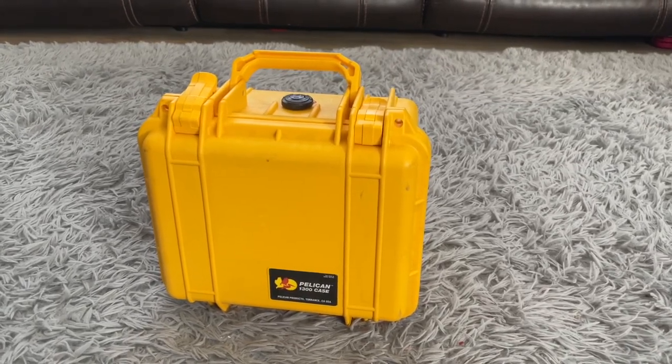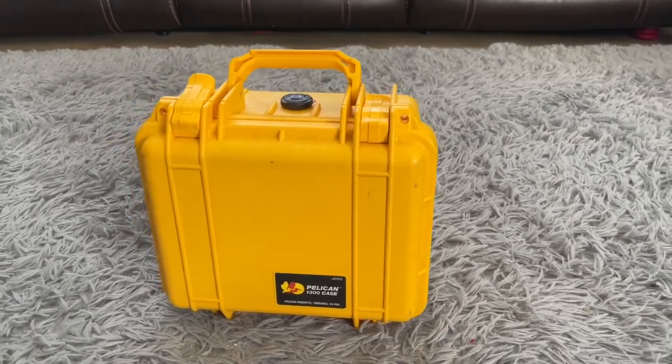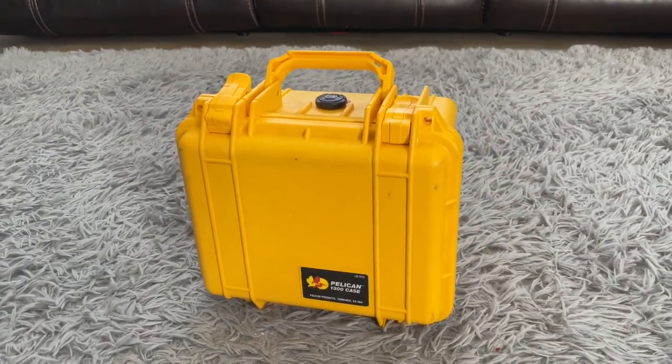All right, everyone. I recently got a WeBoost Drive Reach, which is a cell signal booster that boosts LTE and 5G signal whenever the signal is weak.